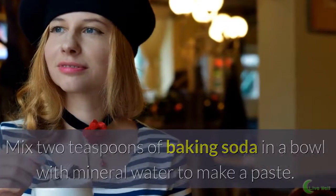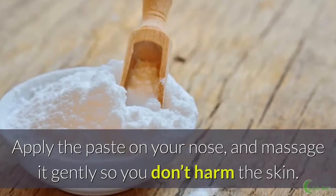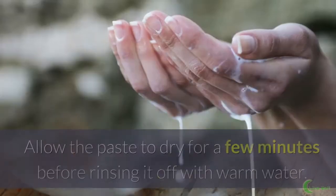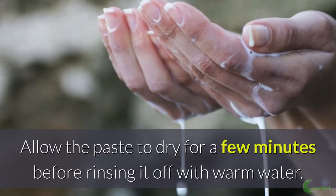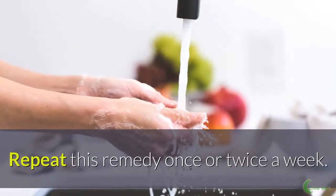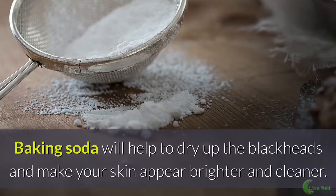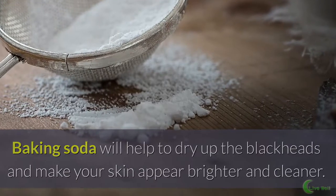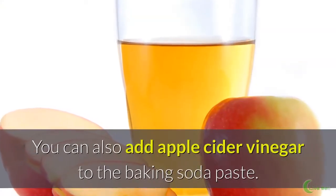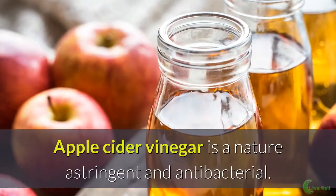Apply the paste on your nose and massage it gently so you don't harm the skin. Allow the paste to dry for a few minutes before rinsing it off with warm water. Repeat this remedy once or twice a week. Baking soda will help to dry up the blackheads and make your skin appear brighter and cleaner. You can also add apple cider vinegar to the baking soda paste, as apple cider vinegar is a natural astringent and antibacterial.